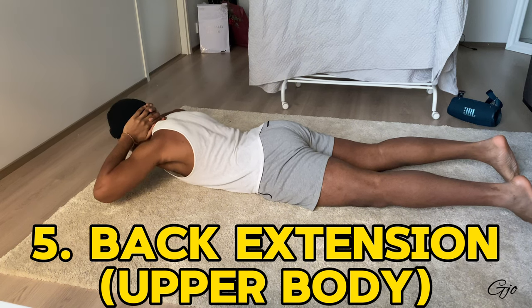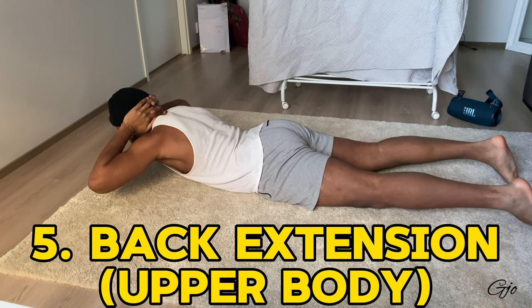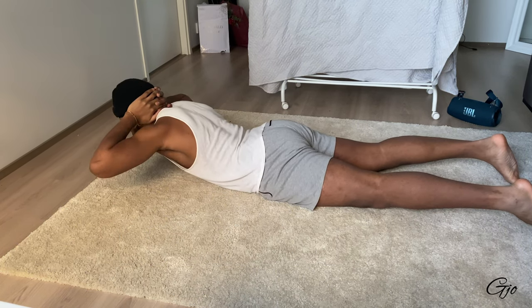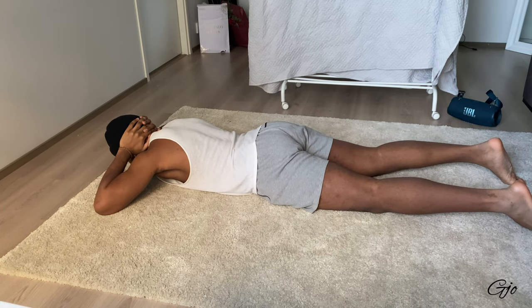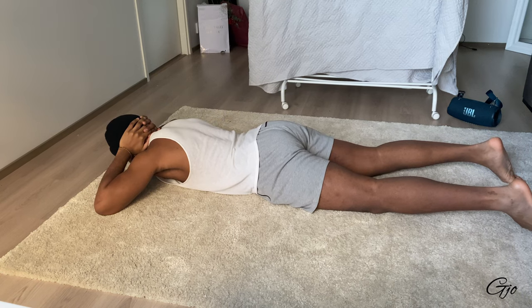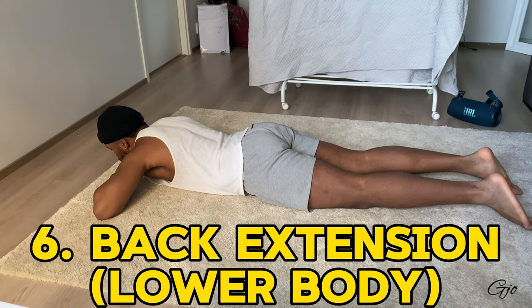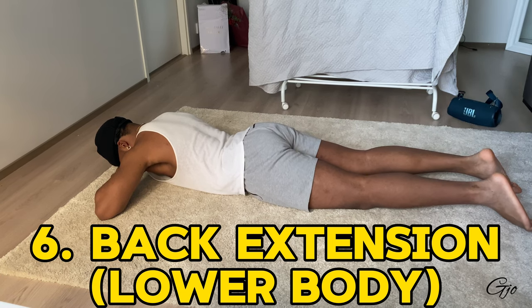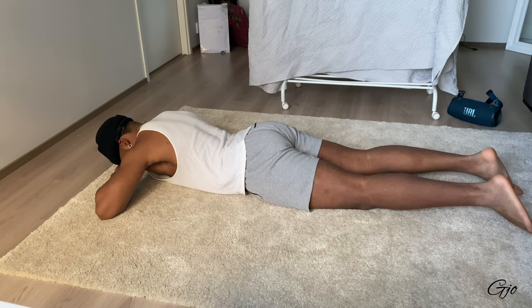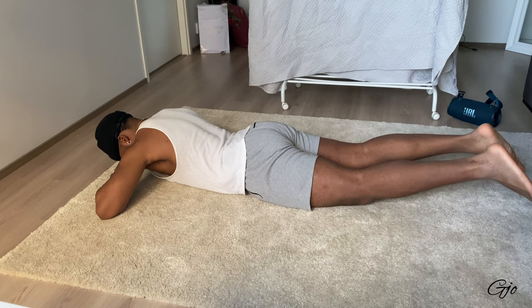For back extensions, lie down with your hands behind your back. Here I'm only moving the upper body, which is how I usually start. Move in a slow, controlled manner — don't force it or jerk up. Then you can progress to using your lower body as well, which is great too.